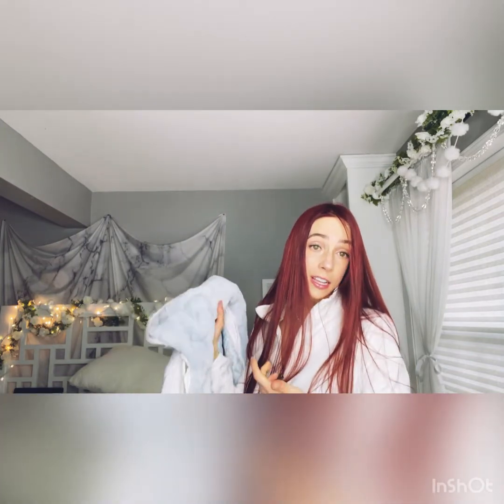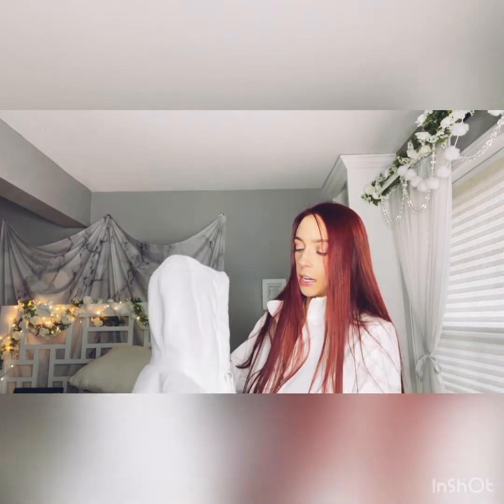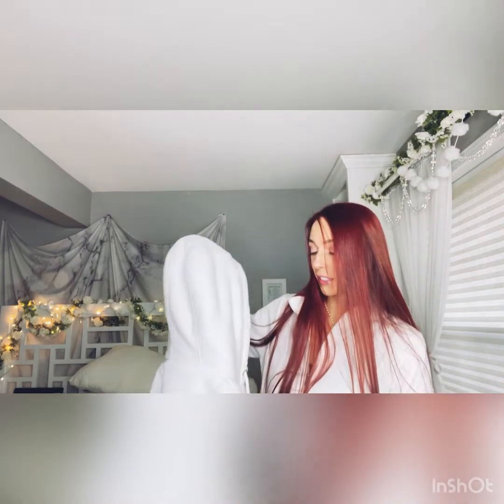I will literally just wear a tank top underneath and go out in 20 degree weather. They tend to run on the smaller side, so I actually got a medium so it was a little bit bigger. One of the cons I would say is, since I am more petite and it is a very heavy jacket, I kind of feel like it gives me really big shoulders like a football player, but it is really warm and really cute, so I really like it.